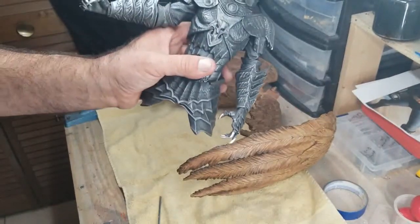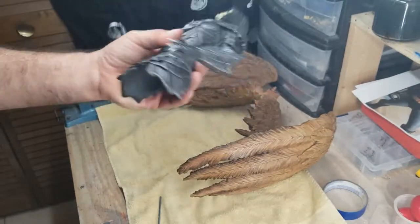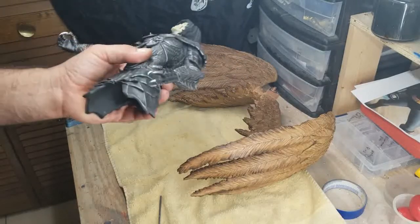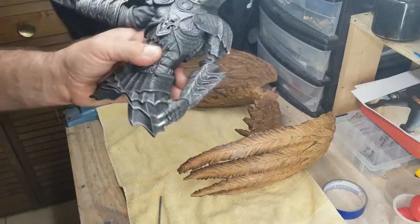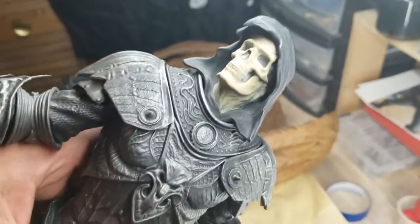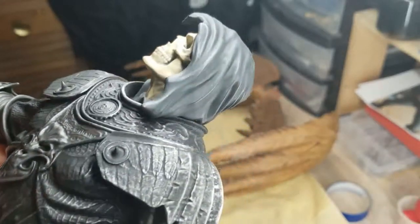The bottom half is in the cabin upstairs. I was going to drag the bottom half down here because the bottom half's fine. You know how it is — the more you handle statues, the more chance of them breaking. So I don't want to take any chances. But the detail on this is pretty cool.